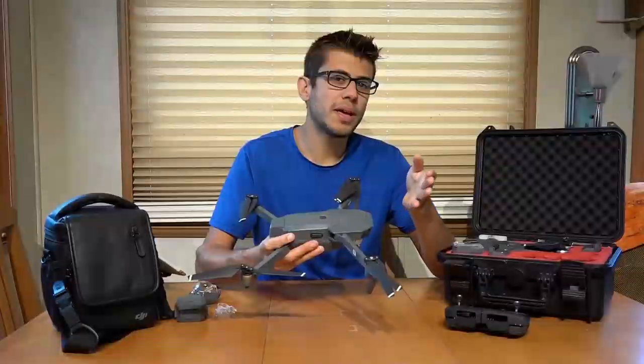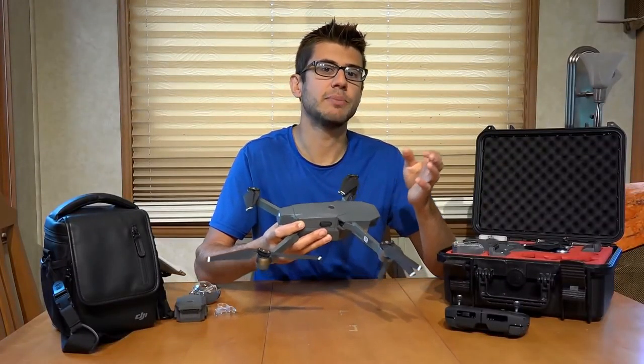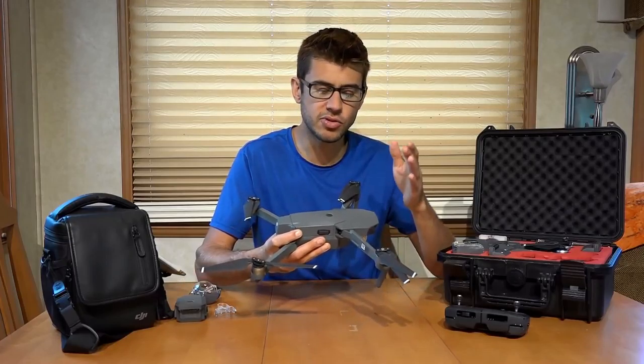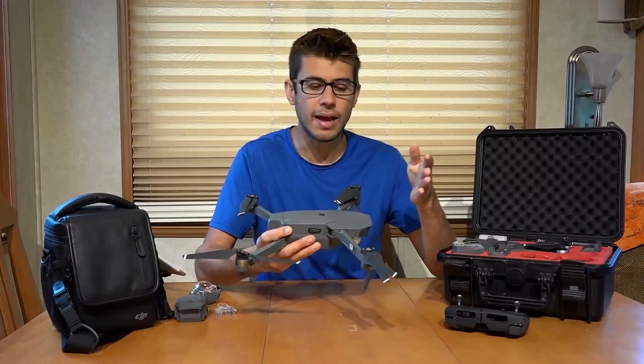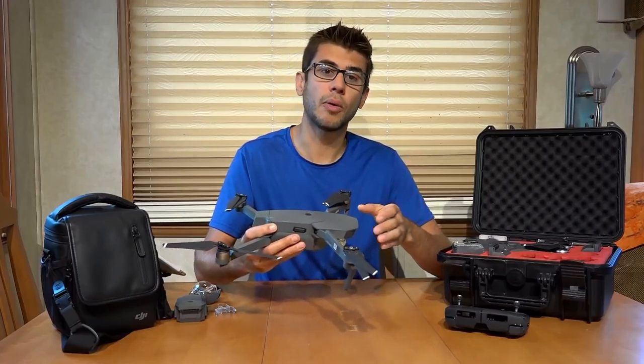Being able to fly that far away, you would need decent flight time and speed to actually make use of that. This drone will get about 20 to 25 minutes of flight time and can fly at speeds up to 40 miles an hour.